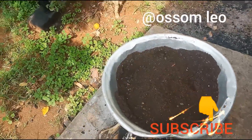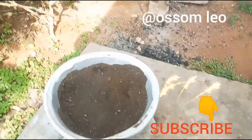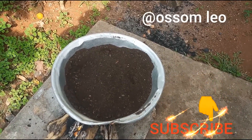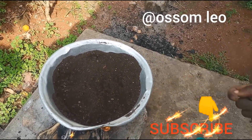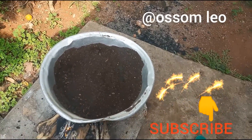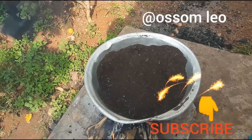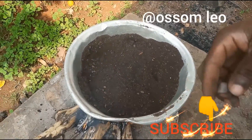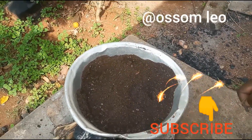Don't forget to subscribe and like the video, because we are trying to teach you some practices that you can use in your homes. During COVID, when vegetables are very expensive, you have to improvise and do your own simple garden.